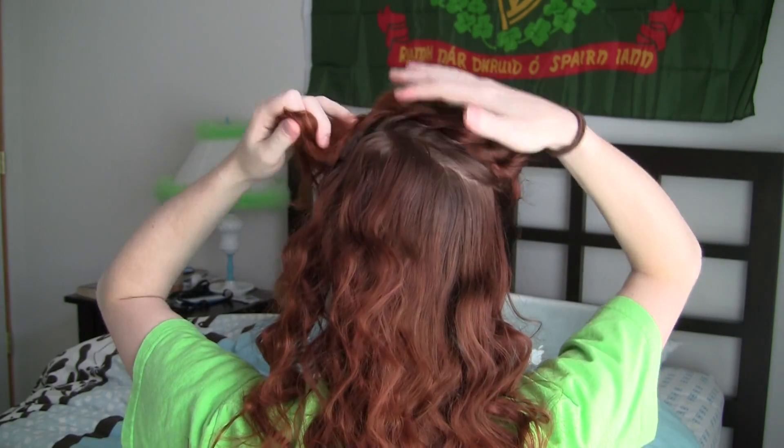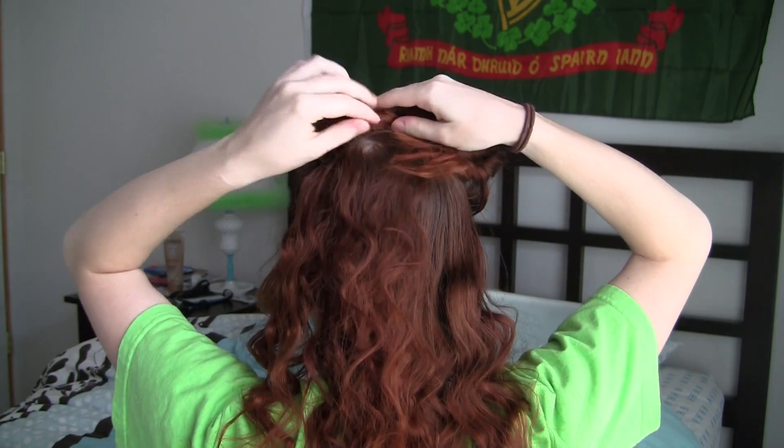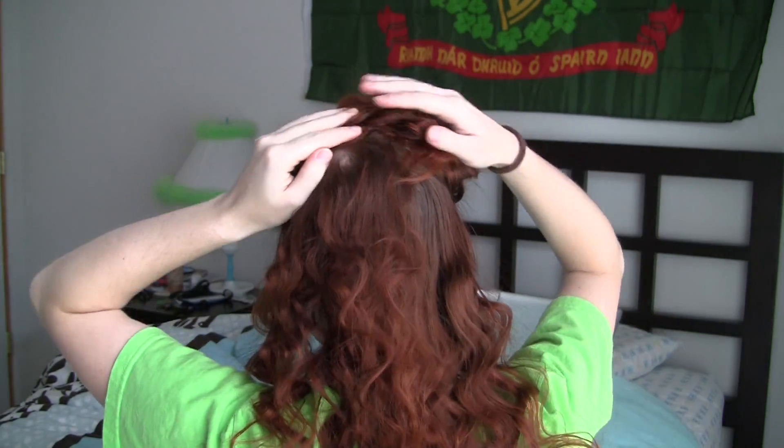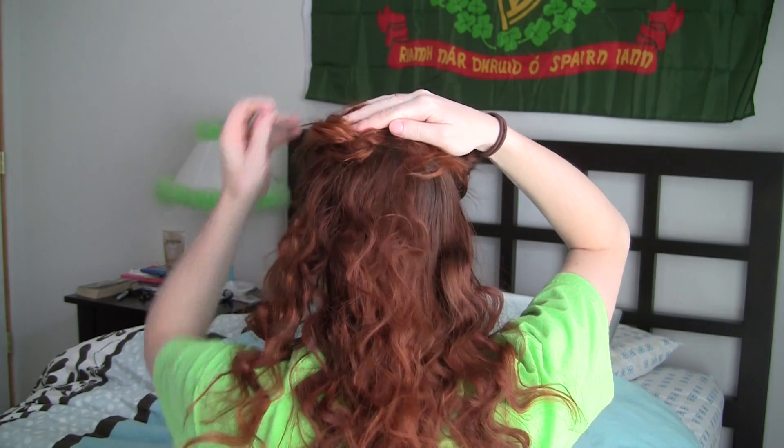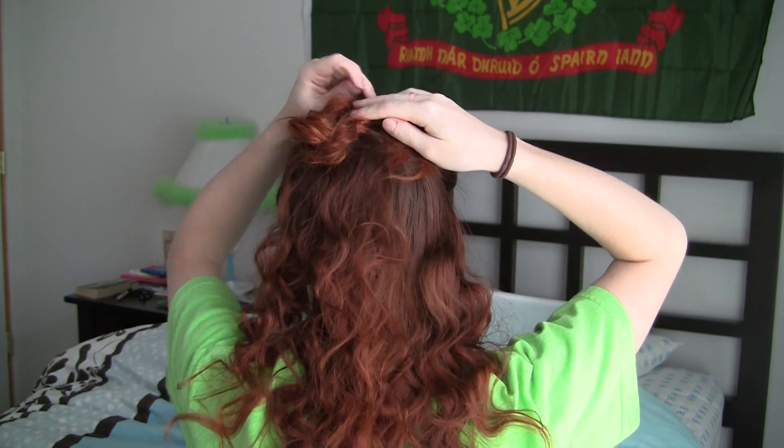Now form an elongated braid bun by laying the unattached part of the braid along the top or bottom of the attached part of the braid and pin in place. Wrap the braid around this anchored section until you get to the ends, at which point you should tuck them under the braid bun and pin to hide them.